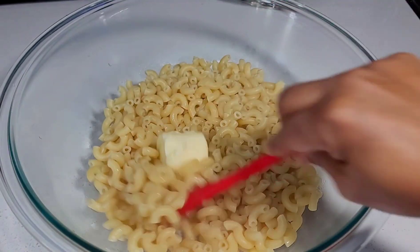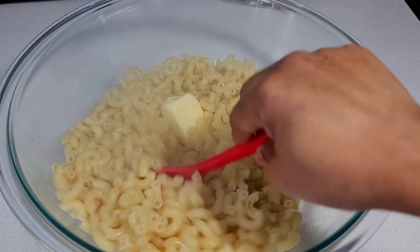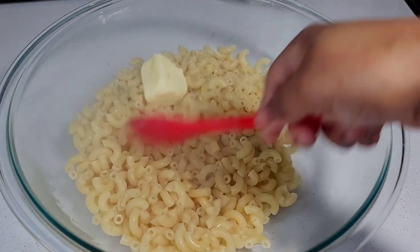While the noodles are hot, you want to add about two tablespoons of butter, mix that well, and set aside.